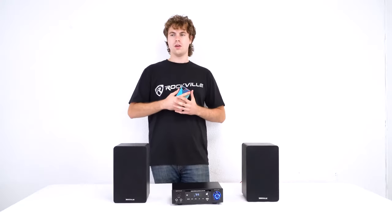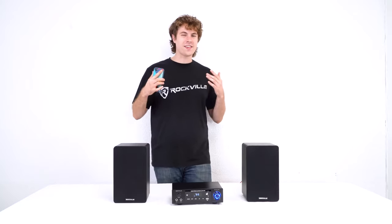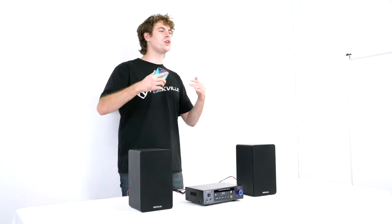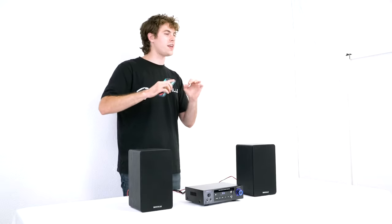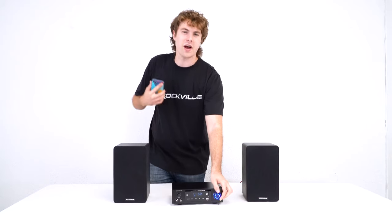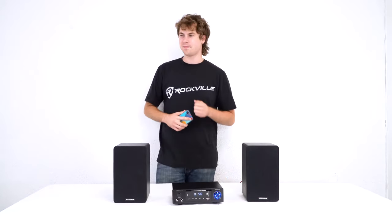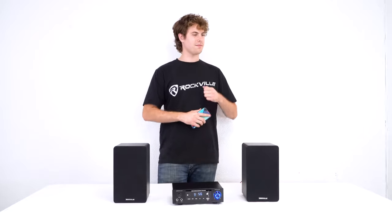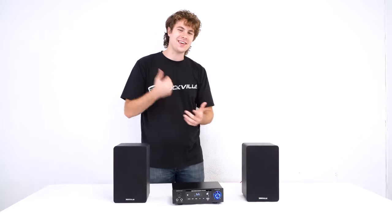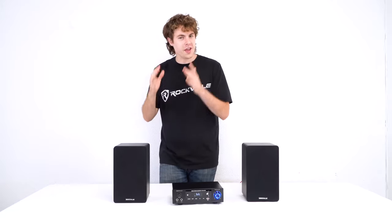Now let's play some music through the amp to hear how it sounds. This amp sounds awesome. You can use the bass and treble to tweak the sound just how you like it. Hopefully this showed you guys how easy it is to set up your Blue Amp series of home stereo Bluetooth amplifiers.